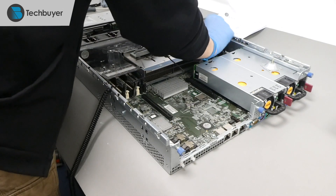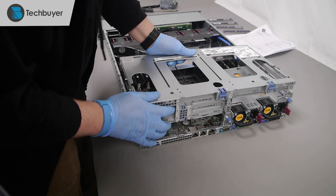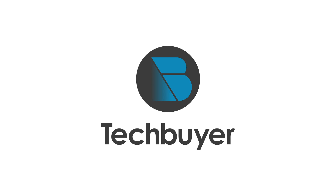Finally, we place back all the components that were removed prior to the configuration. If you find this video helpful, subscribe to Tech Buyer's YouTube channel to view more videos like this.